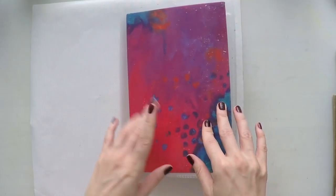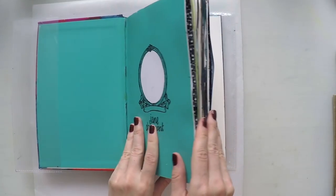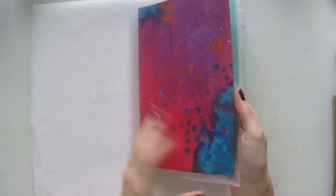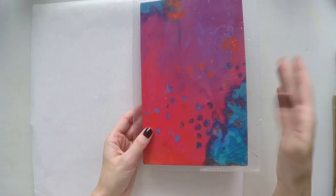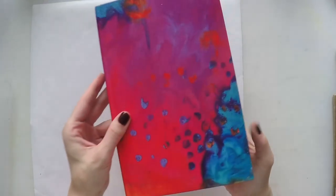Let's start — this is my Jane Davenport journal. I used it for the first time and because it has a very beautiful cover, I decided to use a protective cover on top of it so when I use paint sprays and everything it doesn't go to the actual cover. Now I can take it off because I'm not going to do anything else — see and appreciate the beautiful cover!